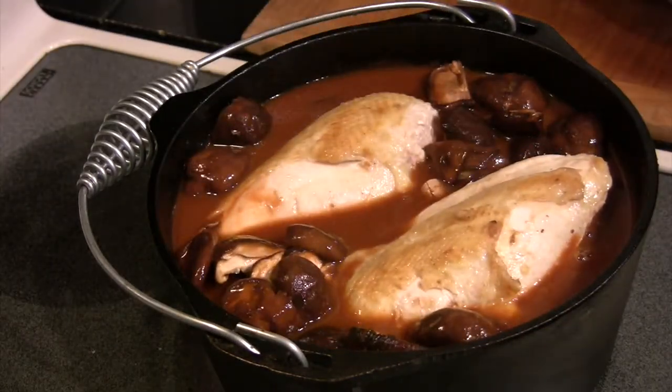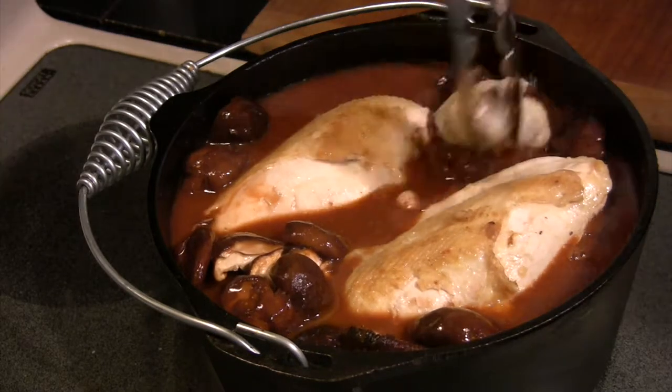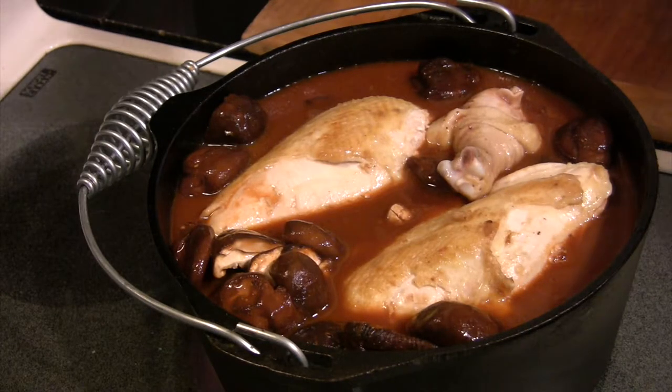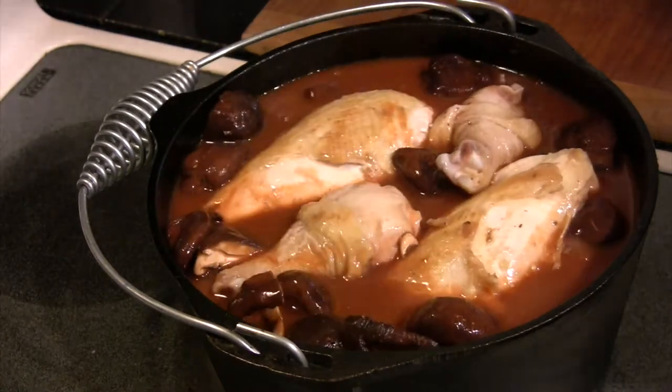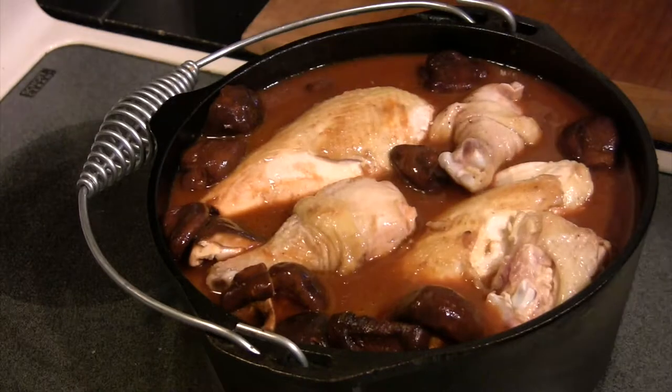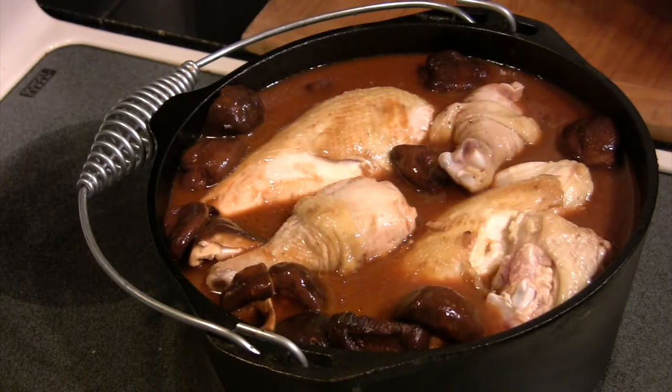Now we're going to put our chicken back in the pot. Just push it down in there — it will all fit in the six-quart pot, believe it or not. I wasn't quite sure at the beginning, but by the time I finished, it pretty much filled the pot up and stayed in there, did a real good job.